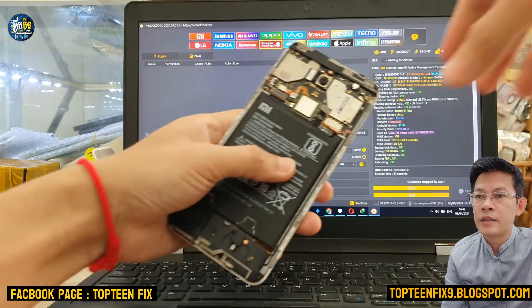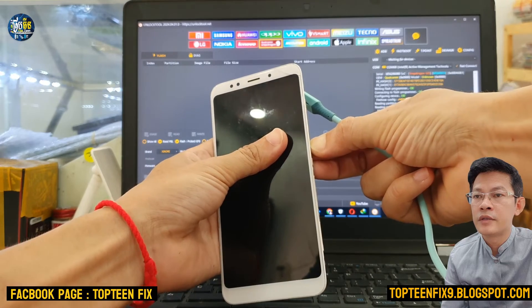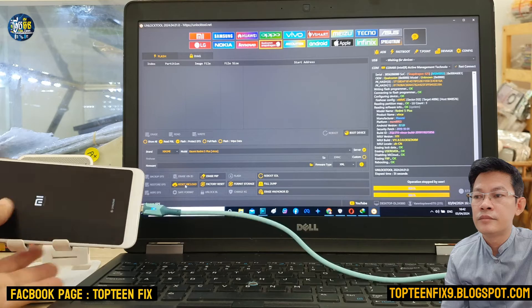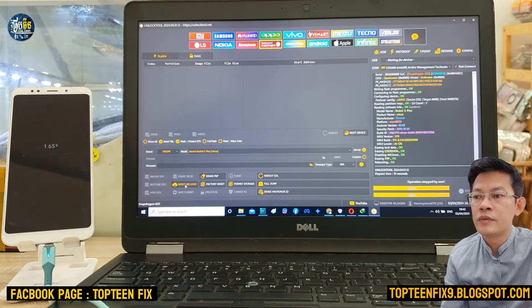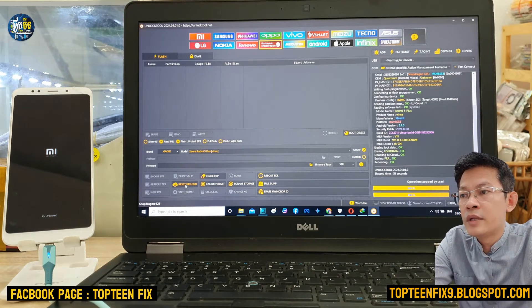I forgot to mention — you need to disconnect the battery before connecting to the PC via the test point. After that, reconnect the battery and turn on the phone. You can also just reconnect the battery and turn on the phone without connecting the USB after erasing the FRP.